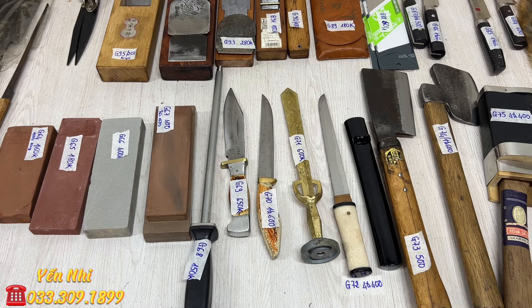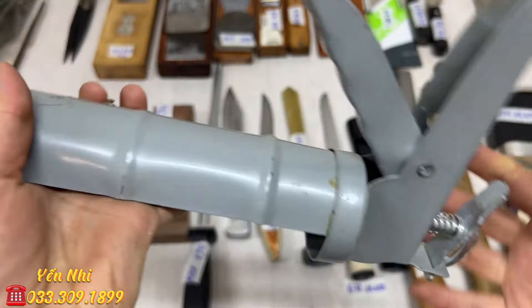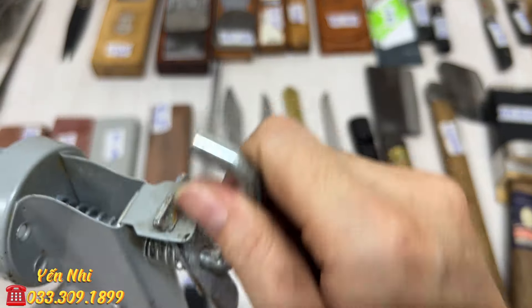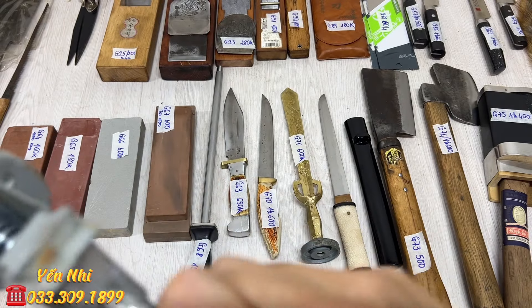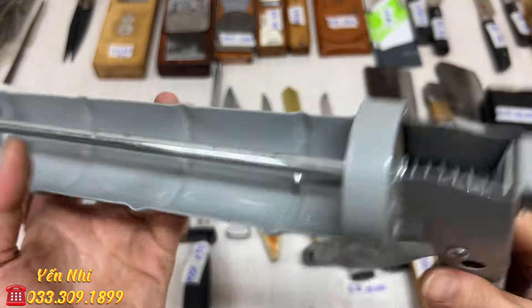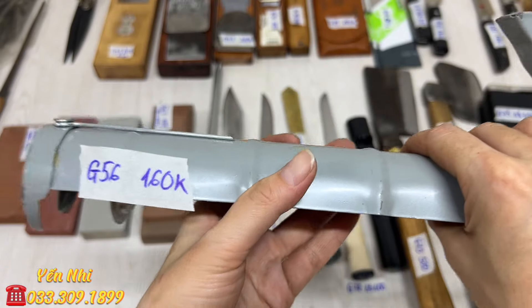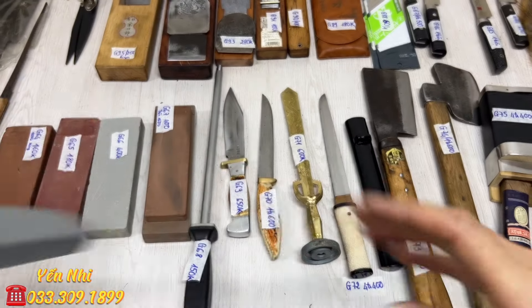G56 là súng bắn silicon, còn tem mát, màu sơn xám còn đẹp. Kéo ra rồi cho cây silicon vào bắn. Nhỏ gọn dùng trong gia đình. G56 bán 160k.